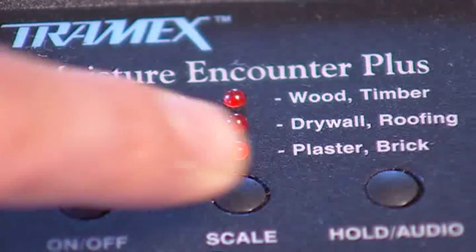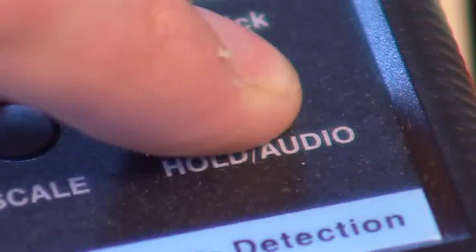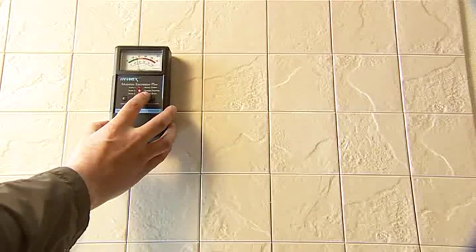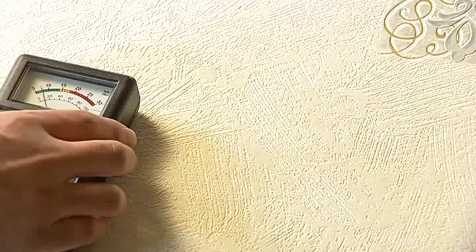You can also compare moisture levels with the MEP by first testing a known dry area and then comparing readings on all other suspected areas. Finally, the meter will detect moisture deep behind the wall covering or behind tiles, siding, carpets or laminated floor coverings.